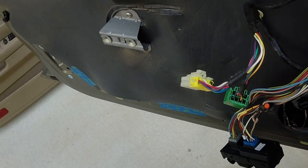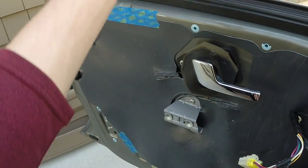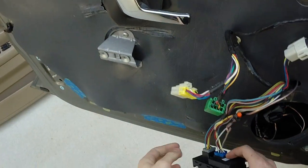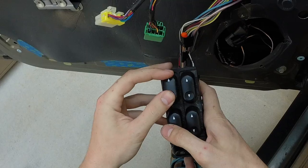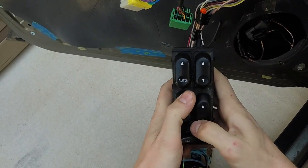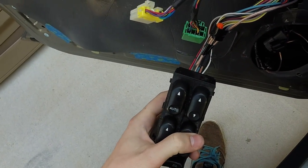This is a video for all those people who are having trouble with their power windows on their driver's side, where their driver's side window won't go down but all their other windows will go down on their master switch.